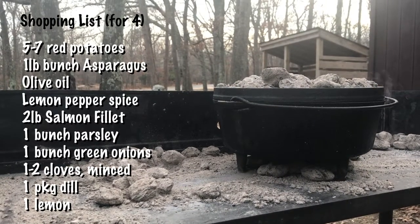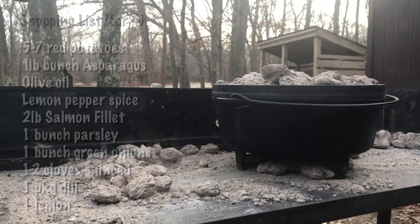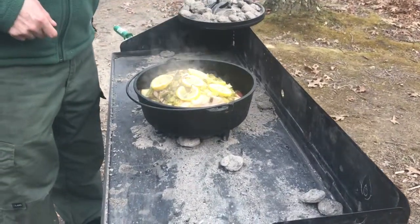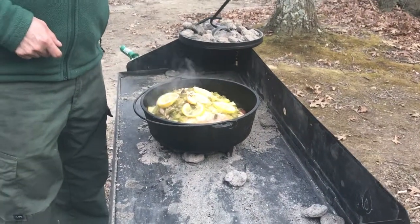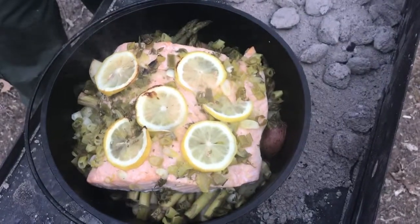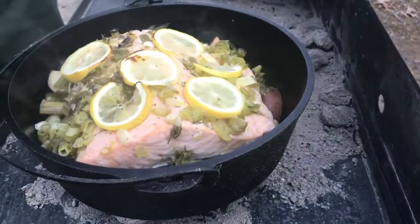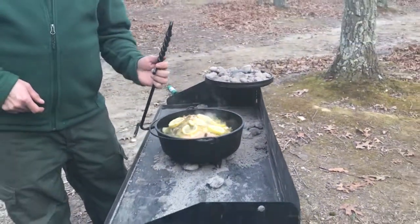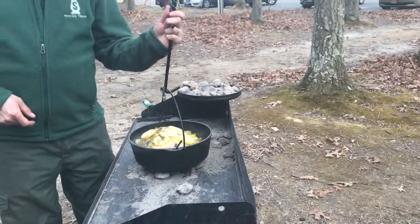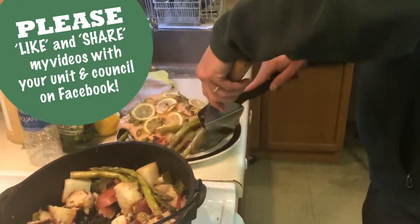While not the most economical of meals, it is one of the more healthy ones you'd find me making, as most of the meals I cook outdoors tend to be calorie rich. This works out to be about $34 worth of groceries, which is about $9 per person. This will vary based on how much you pay for your salmon — my estimate is about $20 for the fish, but yours locally might differ.